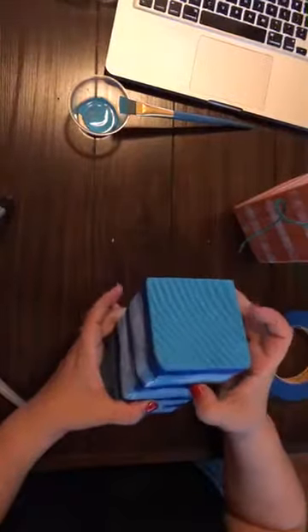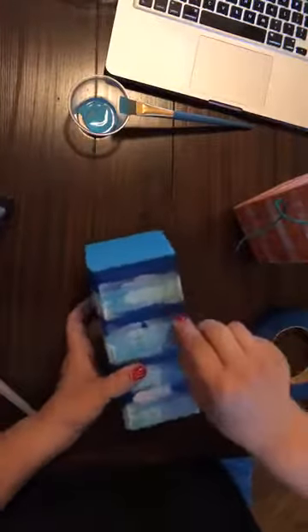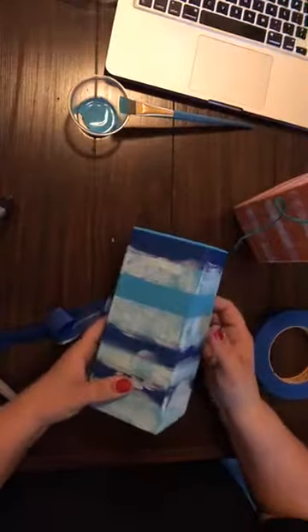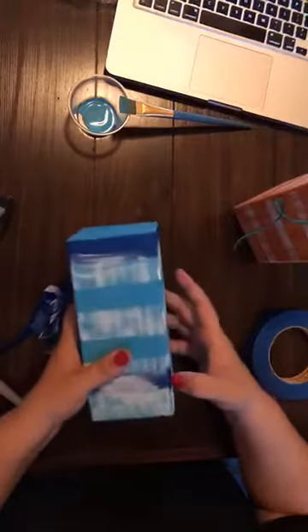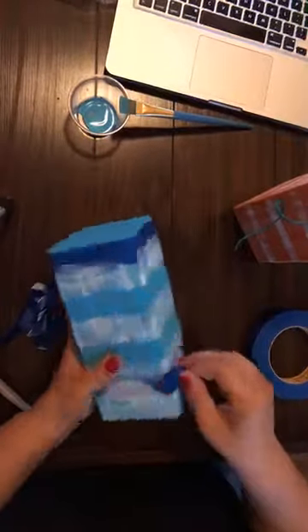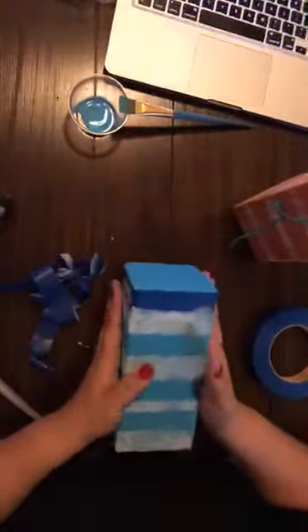Now I can go ahead and pull off our tape — maybe if I can find my edge here. Okay, either I'm getting old or something because I can't... here we go. See the edges of the tape coming off here. I saw these on Pinterest and said, 'Oh those look so cute, I think I want some for my house.' And now I have them and I'm so happy.